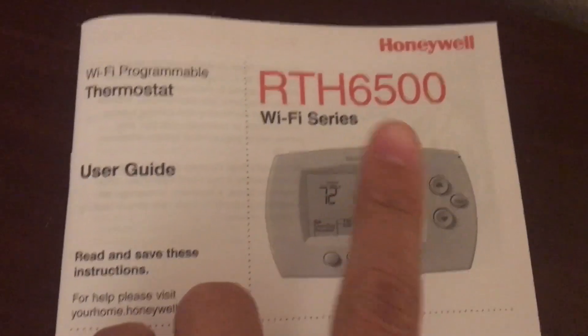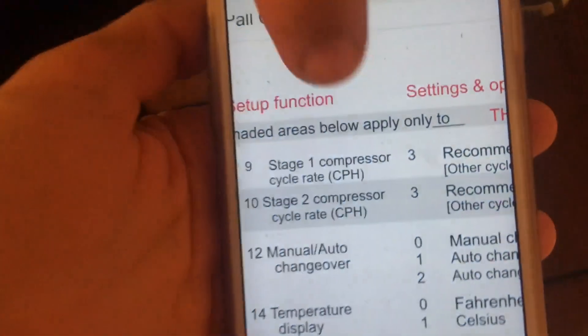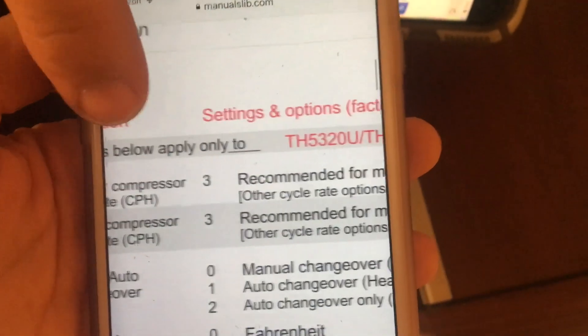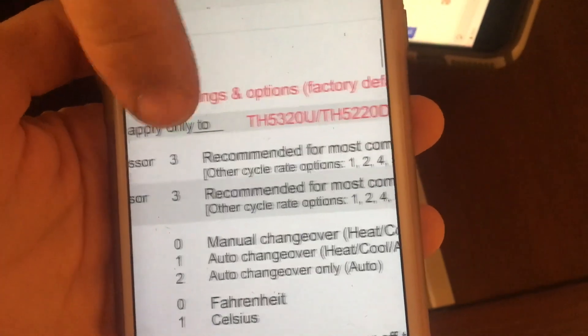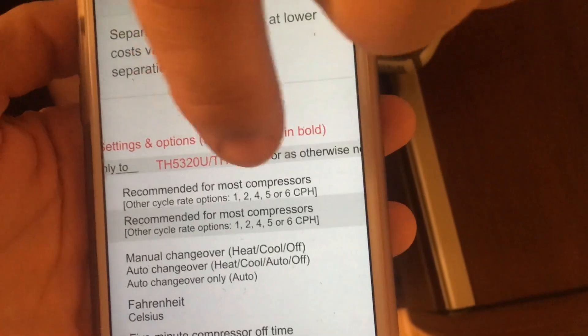We jump to number nine, which is for single stage cooling. Setting three is recommended for most compressors — that's a time delay, it cycles it about five minutes or so. We have three for number nine, and we press next.